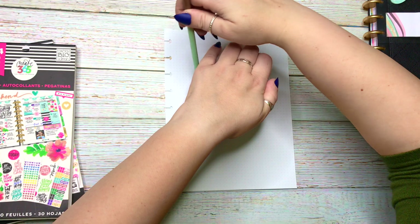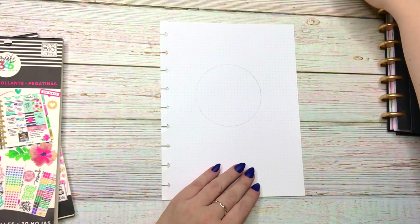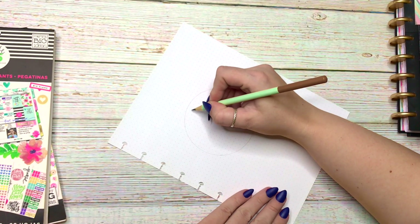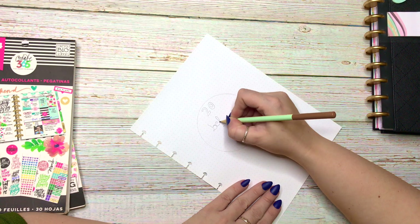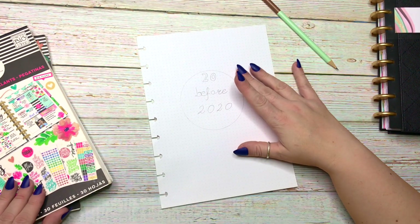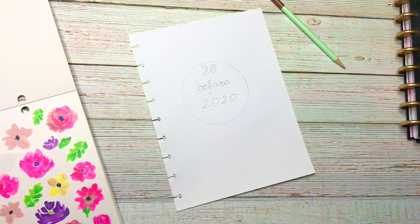It's an inspired page — it has the same title and the same general idea, but it's going to be a completely different page, so stay tuned. So I took a glass and made a circle right in the middle of the page for myself, and that's going to be the base of the whole page. Now I'm just rifling through some of the sticker pages to pull out some flat florals.